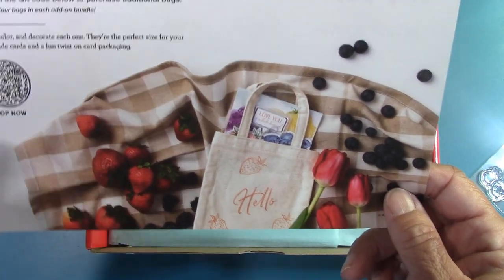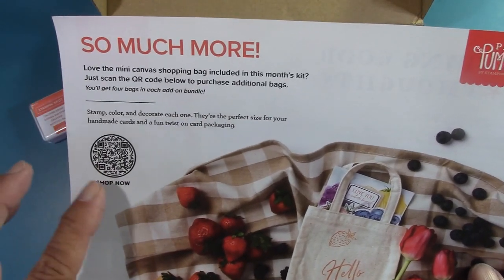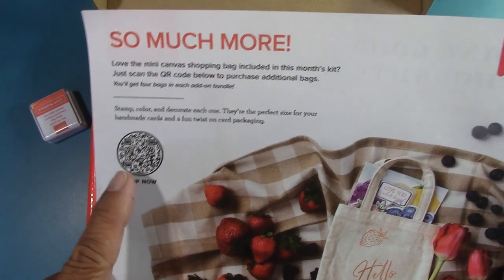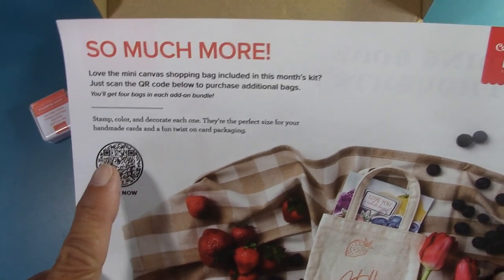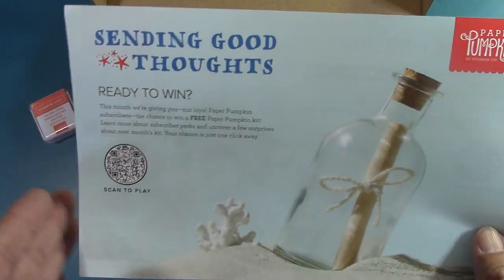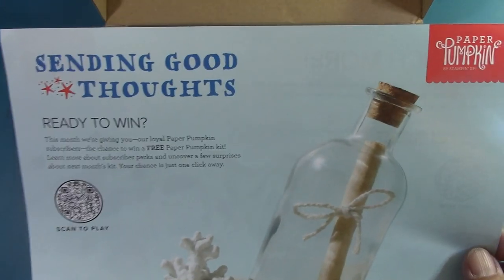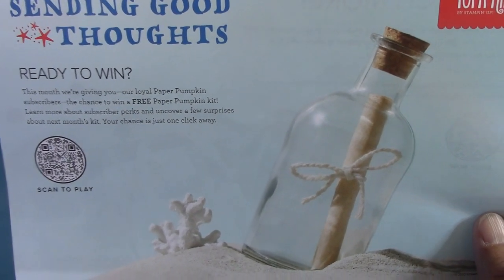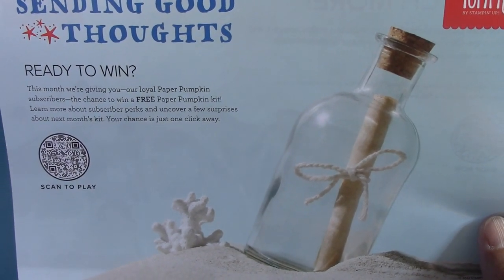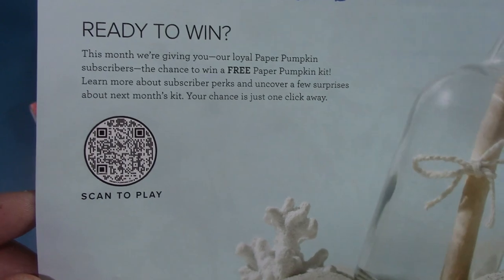We get bags — I think we can stamp on them! Love the mini canvas shopping bag included in this month's kit. You can scan the QR code to purchase additional bags, though they might be on a little back order. They always give you a little preview to next month, which is going to be great — 'Sand in a bottle,' 'Sending good thoughts,' 'Ready to win.' This month, they're giving loyal Paper Pumpkin subscribers a chance to win a free Paper Pumpkin kit. Learn more about subscriber perks and uncover a few surprises about next month's kit.